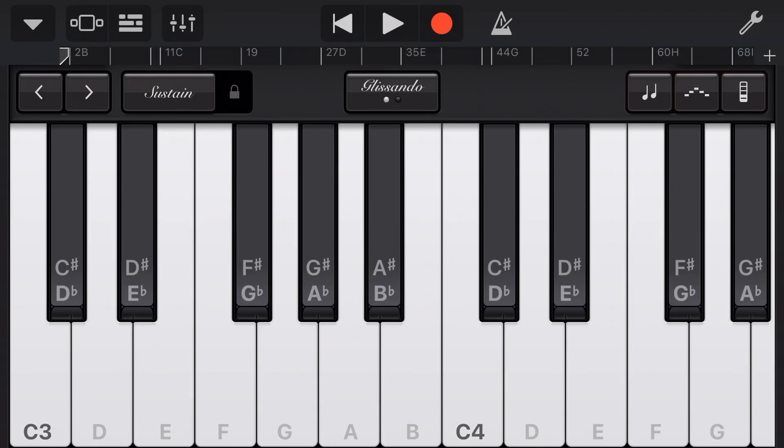On devices which have 3D touch, we can also activate sustain by pushing harder on the screen while we're playing. So here's pressing lightly on the screen, and then if I press and hold a little harder, sustain is activated without me having to press the button.